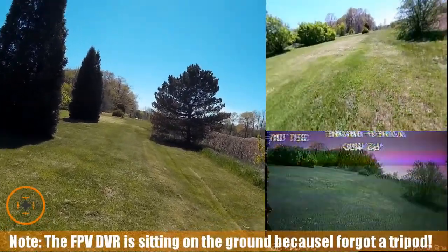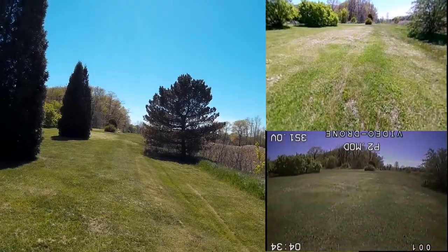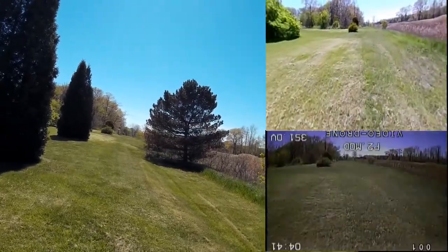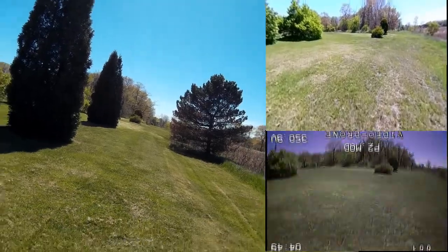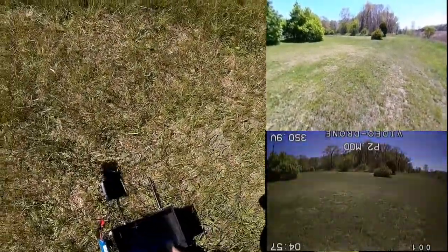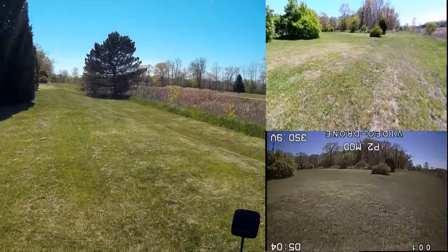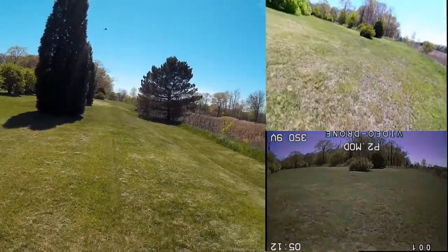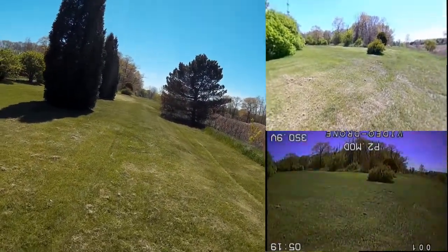Whoa! I'm not sure how good of a GPS lock I have on this, because it's kind of holding — I've got it in GPS mode. I also brought the wrong tripod. Unfortunately, I've got my FPV on the ground over here and I kind of want to keep an eye on that. I'm recording FPV on this, just sort of experimenting. The copter is drifting — I think I'm going to need to do a compass calibration, although I didn't get a warning for compass calibration.